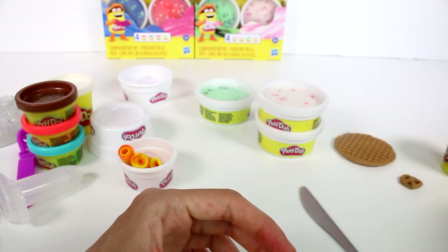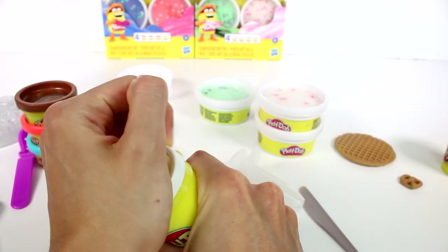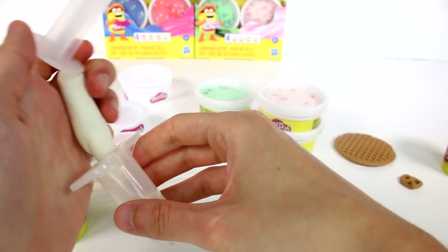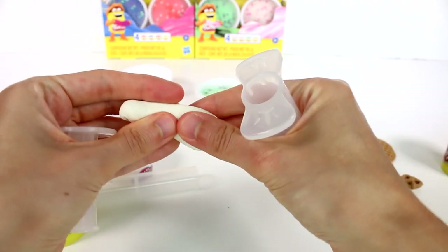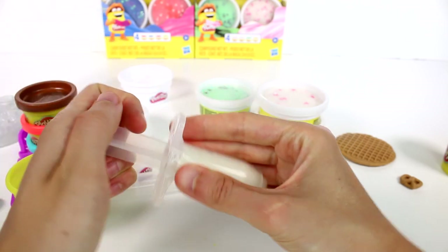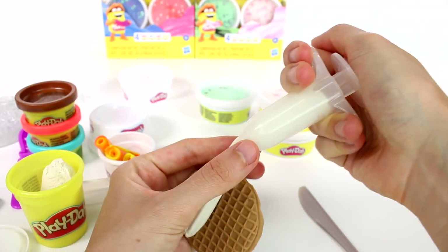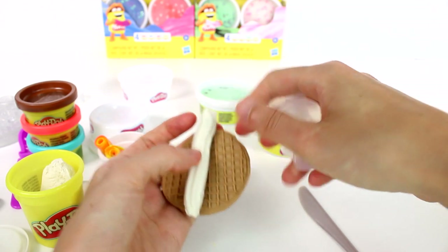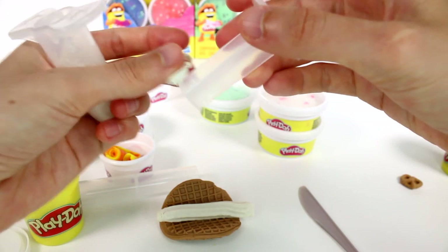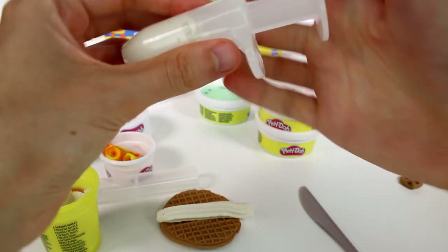Now let's make some whipped cream to put on our waffle. I'll grab some of this, form it into a snake, and put it in this extruder tool — I might need to make it a little skinnier. Push it through — there we go! Let's bring our waffle over here. Look at that, it's like a churro! But anyway, we're making whipped cream — I just made a big whipped cream dollop line.